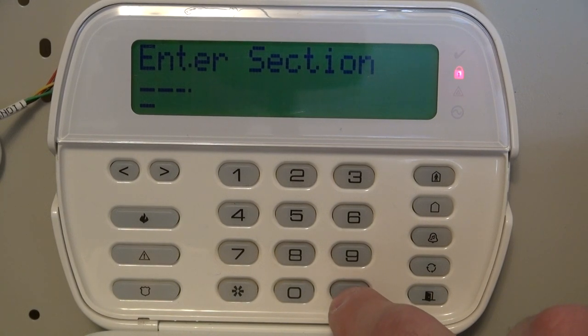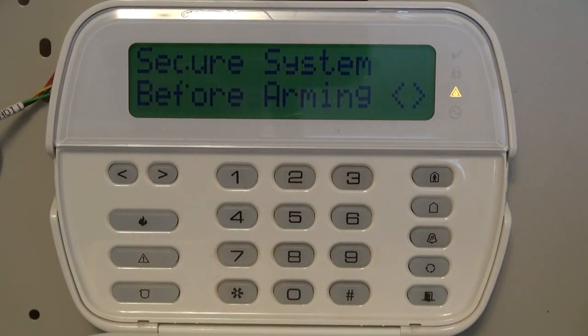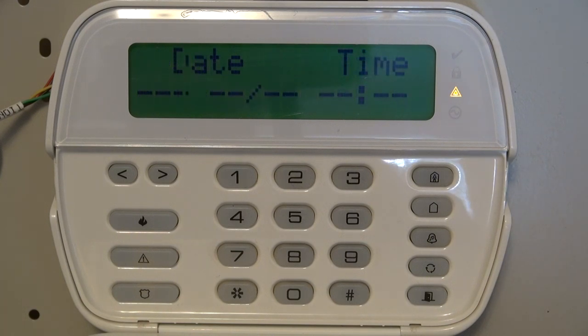Then hit pound one more time and that's it — the beeping will stop. It's that simple. If your code is not 5-5-5-5, one of my other videos actually shows you how to default the system so that the 5-5-5-5 code will work.